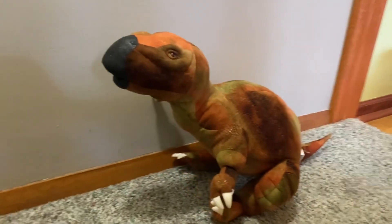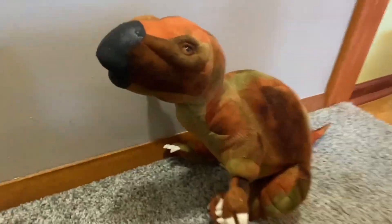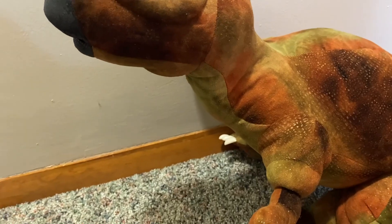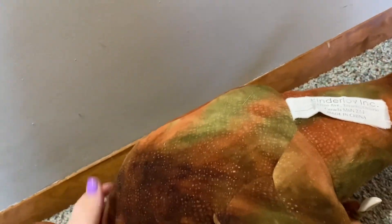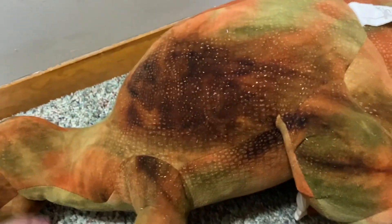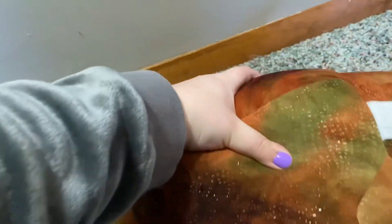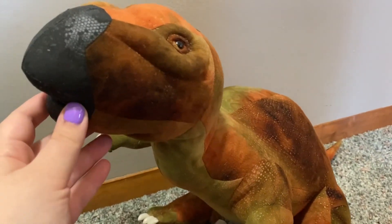Thumbnail photo — and there we go! I hope you guys enjoyed this unboxing. Like I said, he's very heavy, good quality — no beans, but still very heavy. Between the thick material and being very stuffed, that is what makes these guys so heavy. I'll see you guys in my next video, bye guys!